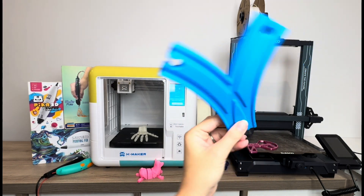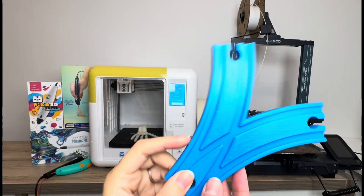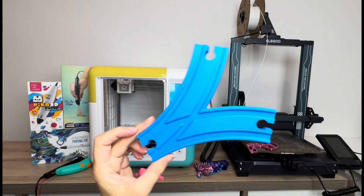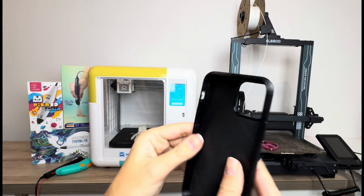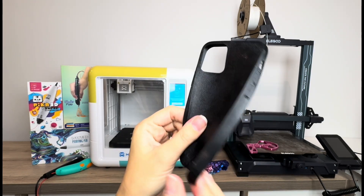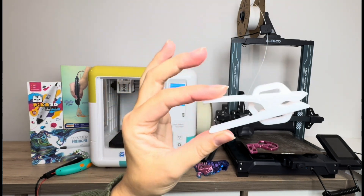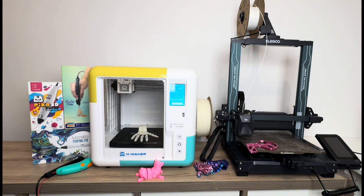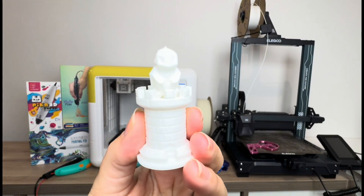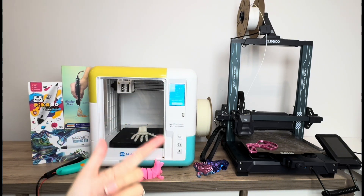You can print wooden train track pieces — this saves a ton of money and probably only uses about $2 worth of filament. You can print phone cases using flexible TPU filament, clothes pins, chess pieces, even Pokémon-themed pieces — so many fun things. You don't need to be an artist to print these; I found these designs on websites like Printables.com.